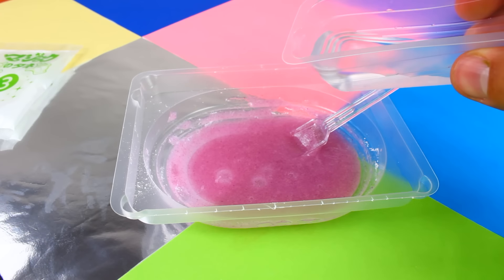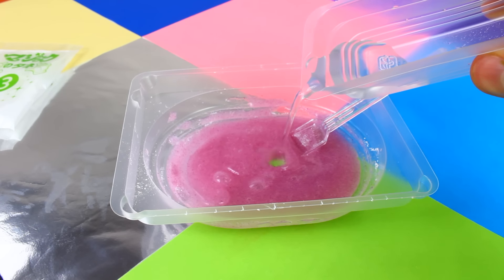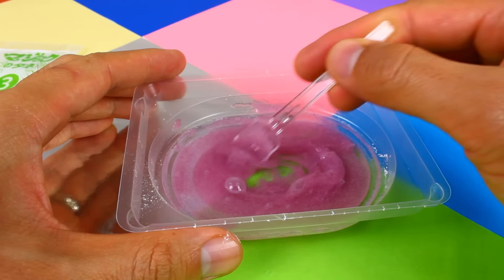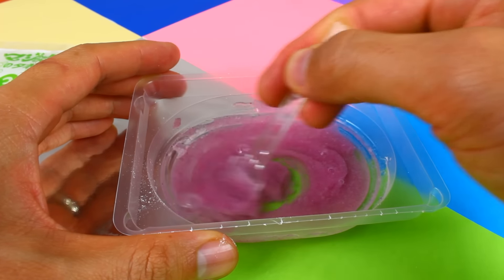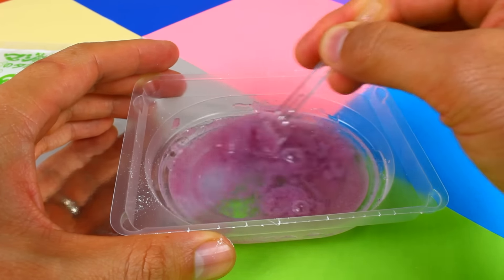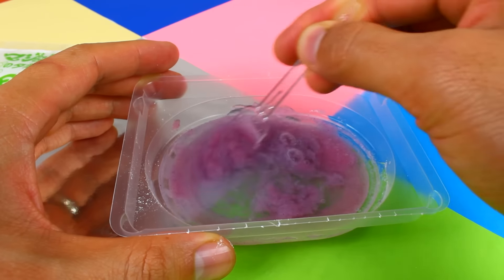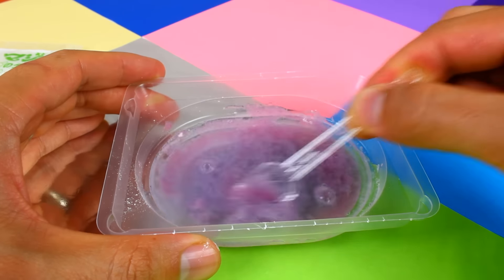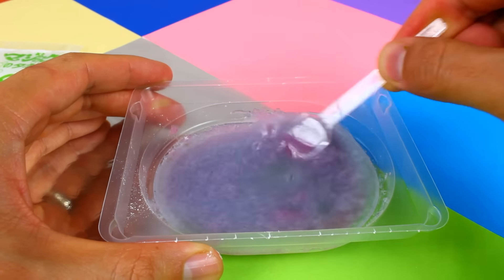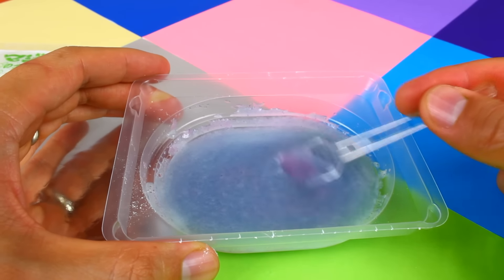It's time to add the first mixture to the second mixture. Let's see what happens when these two combine together. It's kind of turning a purple color. Looks like we end up with indigo when it's all mixed.